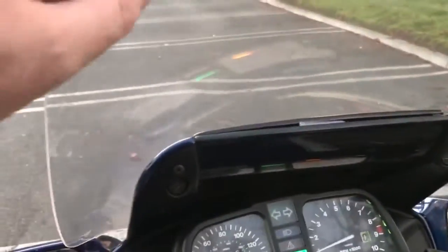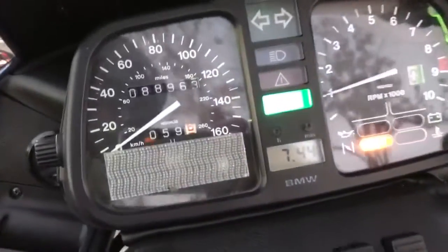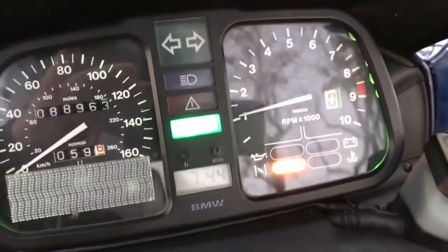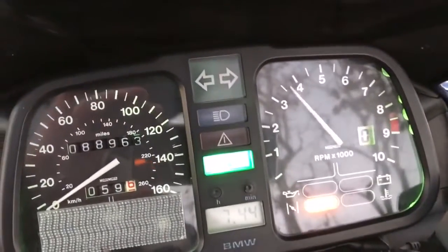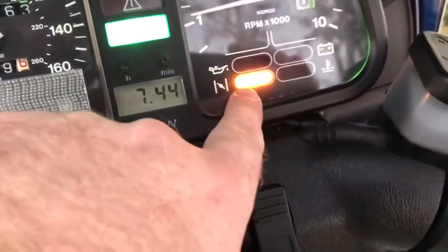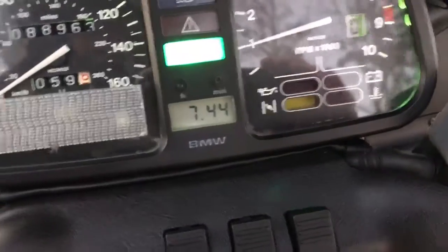This is a detachable windshield. That's just the gas-assist light right there. Alright, turn it on.